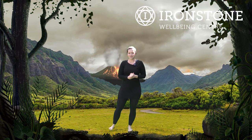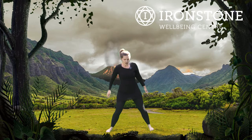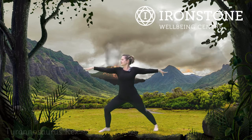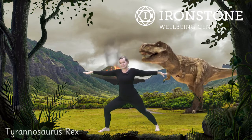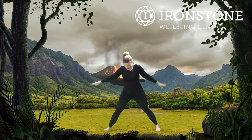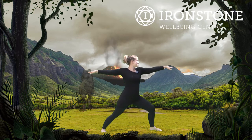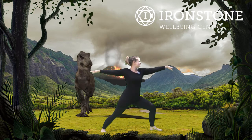After Brontosaurus, we're going to do a Tyrannosaurus, or T-Rex. So nice and wide with our feet. We're going to bend that front leg, sending our arms out to the side. The Tyrannosaurus was one of the biggest dinosaurs. Bending that knee, stretching the arms from side to side — lovely for our Tyrannosaurus. And then taking one foot in and the other foot out for the T-Rex on the opposite side. Well done.